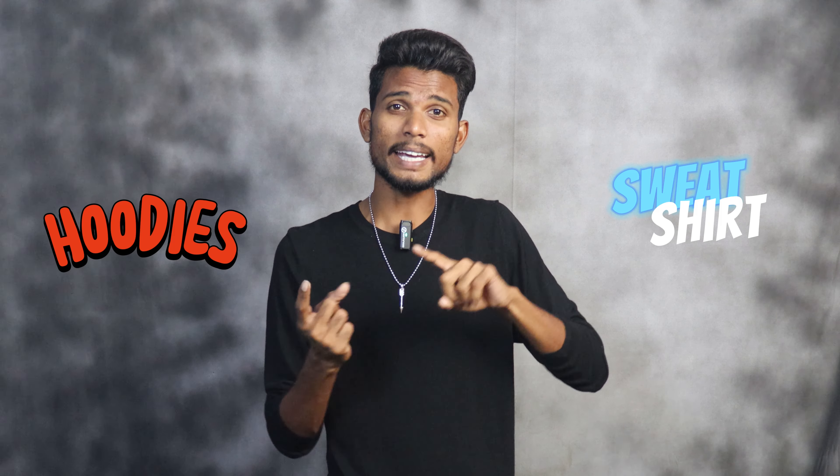Hi friends, everyone has a lot of fun and I want to discuss 10 sweatshirts in this video. I want to discuss my sweatshirts and my hoodie style next level. I want to discuss 10 hoodies in this video.